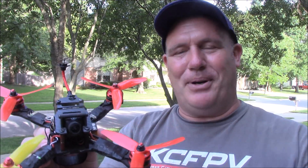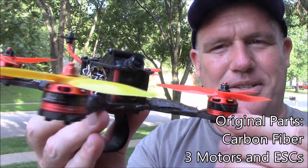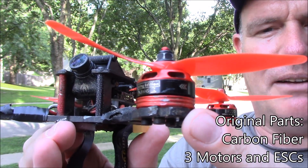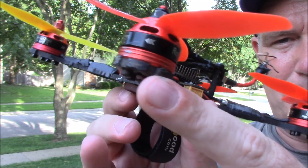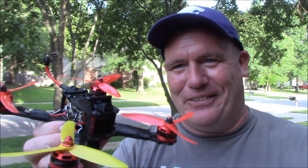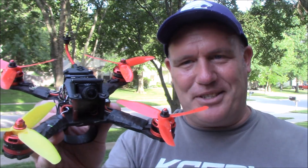Some of the components that are original are all the carbon fiber. This carbon fiber is a 4mm main plate. I'm starting to get a little bit of scuffs on the edges where the carbon fiber is kind of starting to wear and come apart a little bit. But it is 11 months old — 11 months and dozens, even hundreds of crashes.